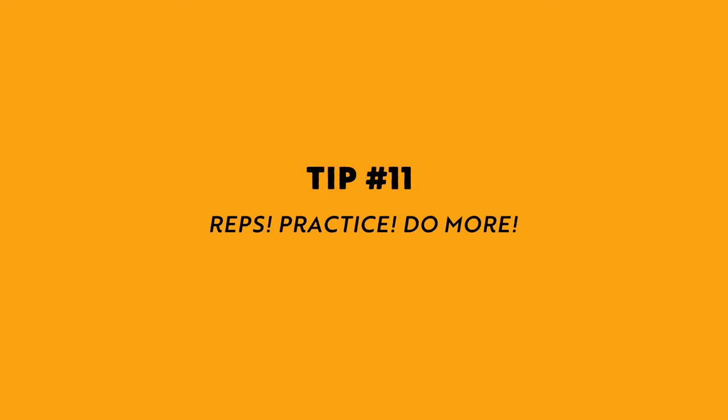Tip number eleven is reps. Practice. The only way that you're going to get better at capturing the action of any sport is by shooting that sport more often. I have found that any new sport I throw myself into, I'm able to rely on the fundamentals and some of the tips I gave you today, but I still feel like a newbie in any sport I try for the first time — and it's important to recognize that skill comes with repetition. If you found this at all helpful and you're planning to use any of these tips in your own work, please let me know in the comments and make sure to subscribe and like. Check out my other videos — I'm planning on making a lot more tips and tricks videos about sports photography.